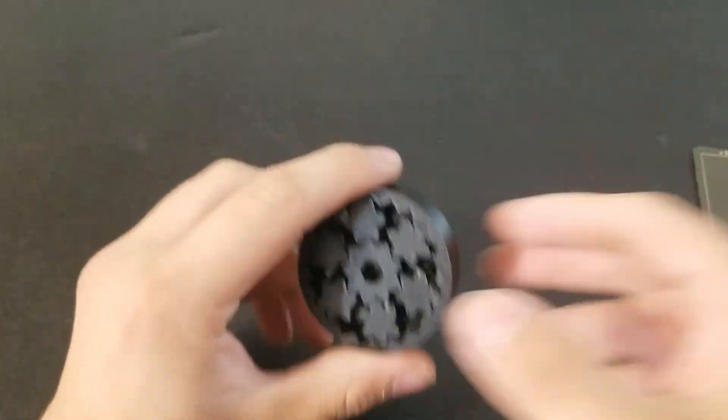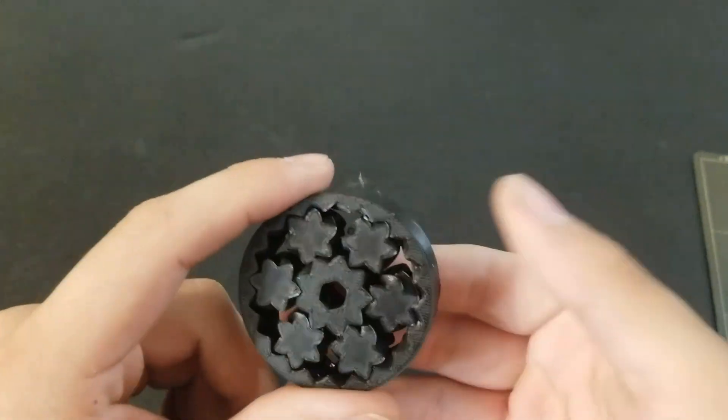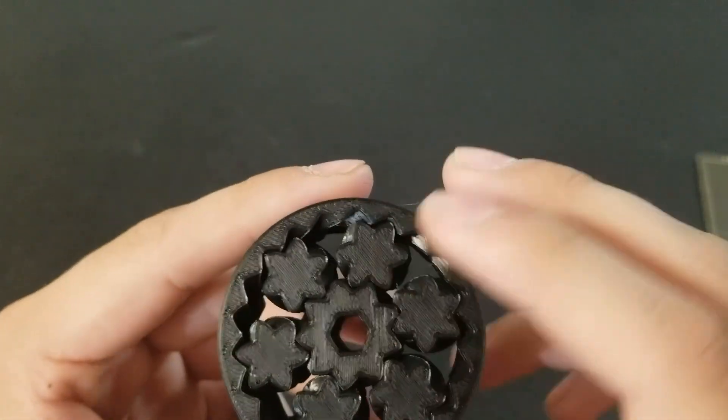Okay, so the print's done, so I'm gonna go ahead and grab it off the bed. This is a type of gear arrangement that can affect torque and speed of the input and output. This is just kind of a demonstration one, and it's also just kind of a fun toy.